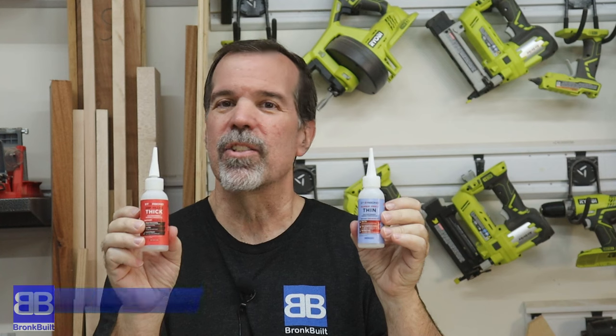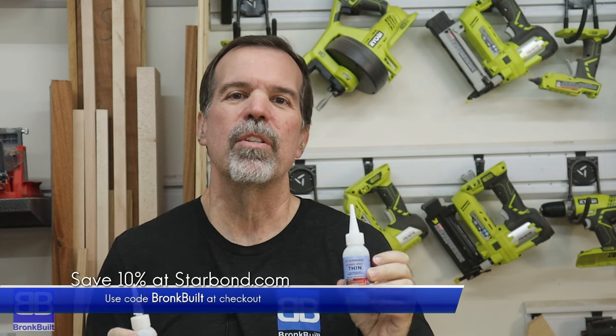Starbond has plenty of items for under 10 bucks at Starbond.com. I'll leave a link in the description where you can use the checkout code BRONCBUILT to save yourself 10%. Well there you go — my opinion on 10 tools plus a bonus under 10 bucks. The item that surprised me the most, believe it or not, was the universal socket. I thought it was just going to be a gimmick TV item but it worked great. Links to all the tools will be in the description below as affiliate links to Amazon — clicking those costs you zero dollars more. If you think I deserved it, smash that like button, share the video, and consider subscribing. Until next time, see ya.